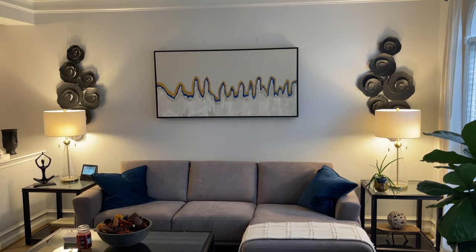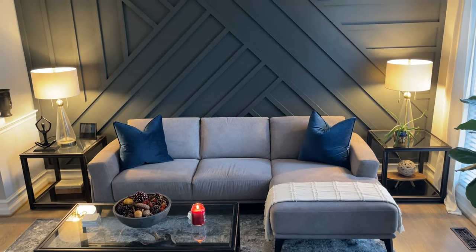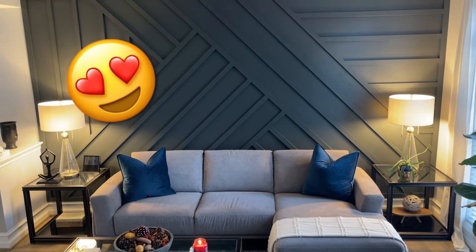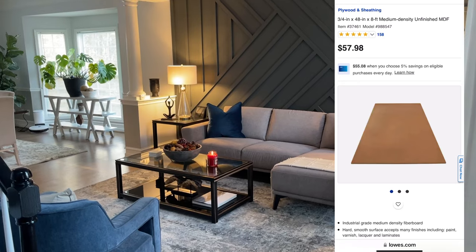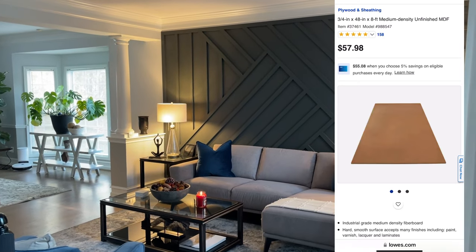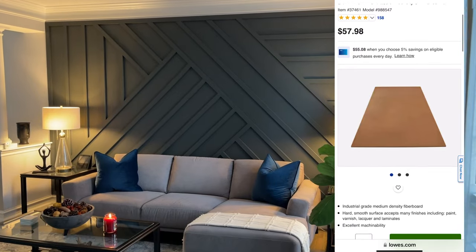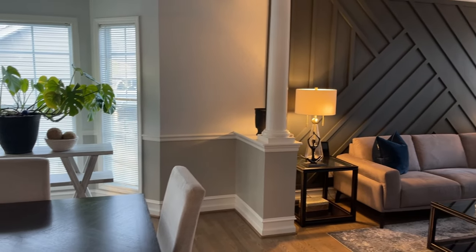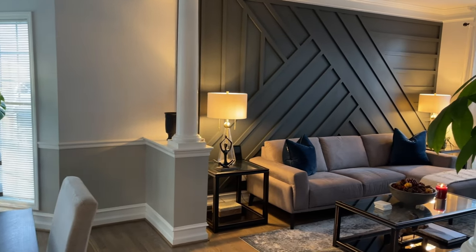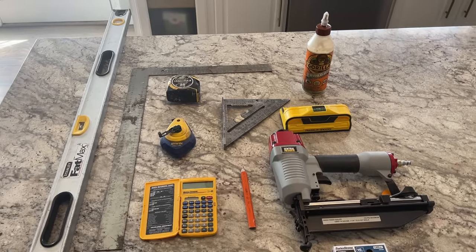Welcome back, YouTube family. In today's video we're going to take this ordinary wall and make it into this magnificent geometric 3D wall art. It was just one piece of three-quarter inch MDF ripped into two-inch sections — got about 23 pieces out of that — and everything is based on a 45. Really easy project; stick around, I'll show you exactly how we did it.